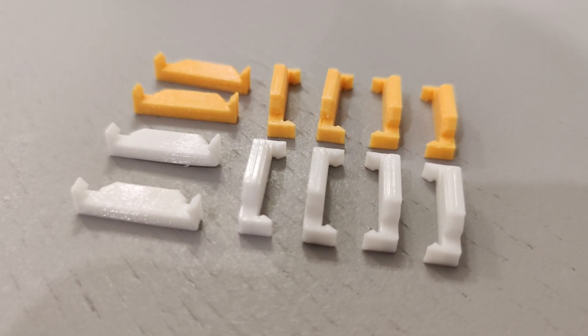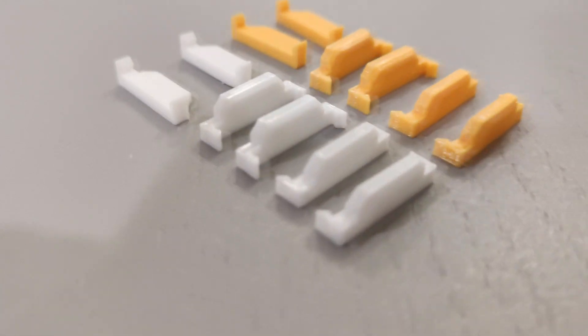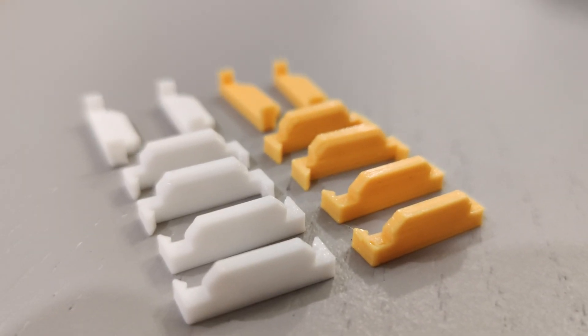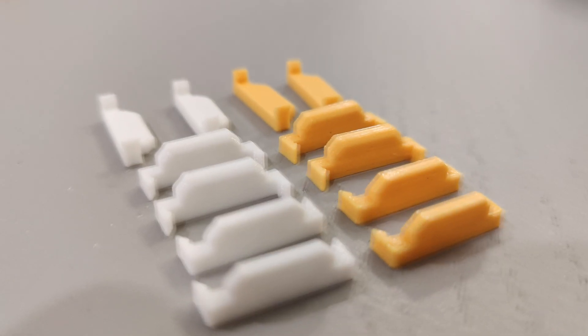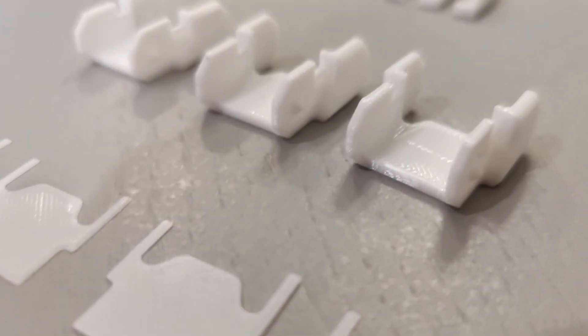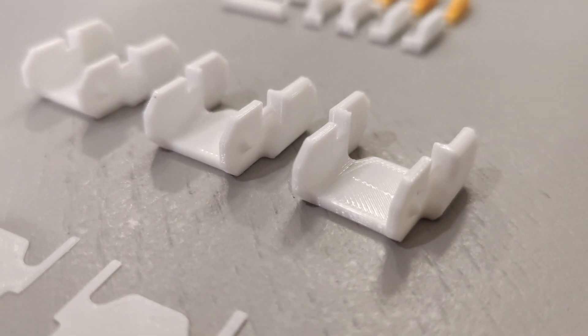I have some examples of some prints right here and I'll attempt to get some close-up comparison shots for you guys. That is essentially what wet filament is going to look like and how you can determine if you have wet filament.